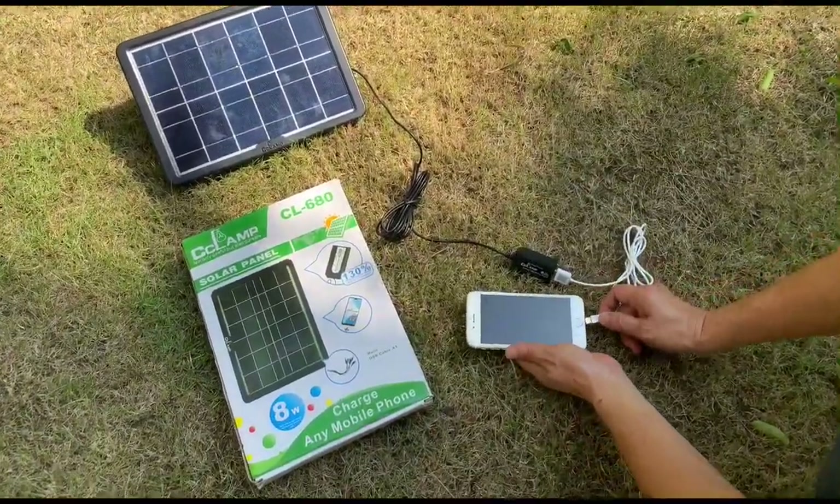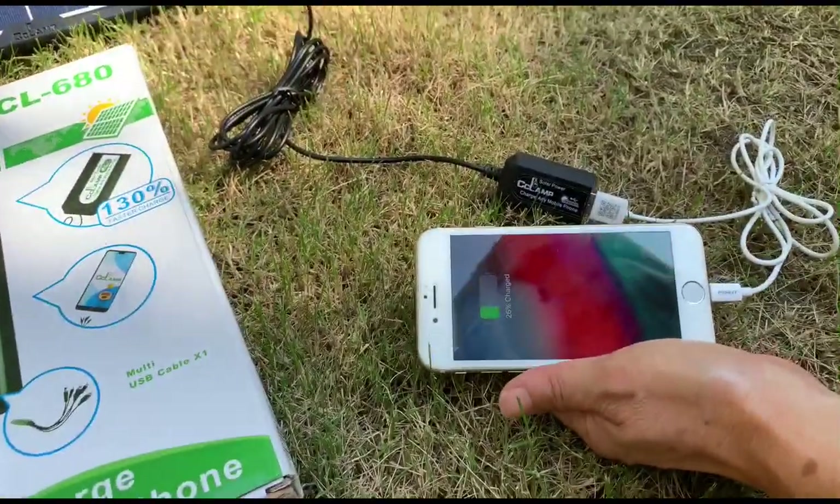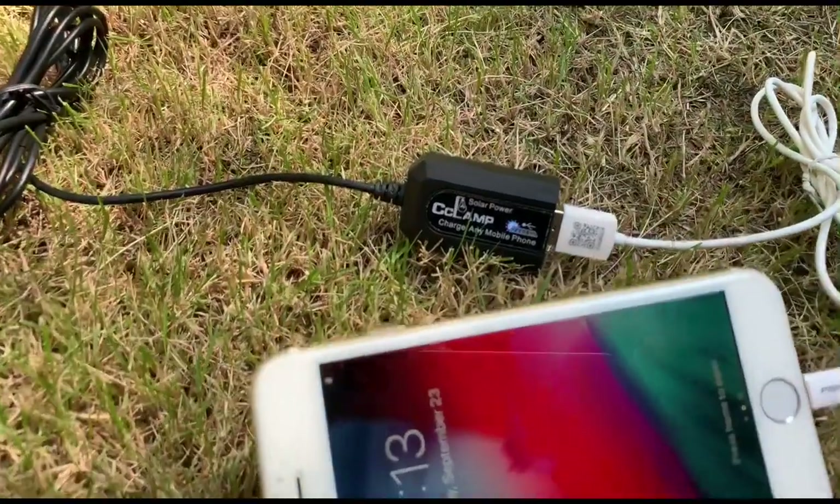This panel is very useful. You can use it to power and charge any 5V USB device. As long as there is sunlight we will never be out of power.